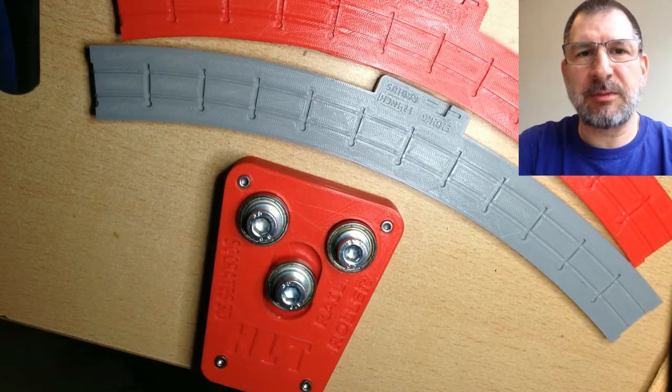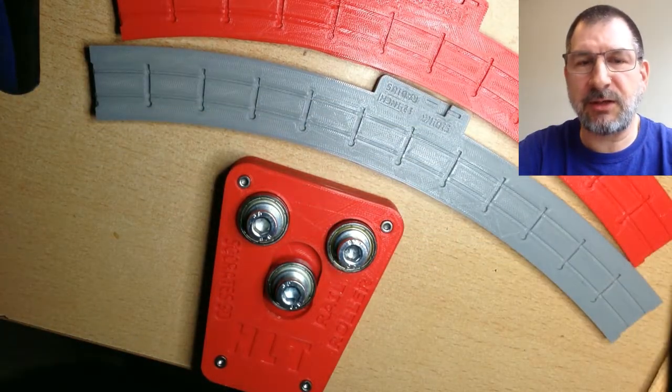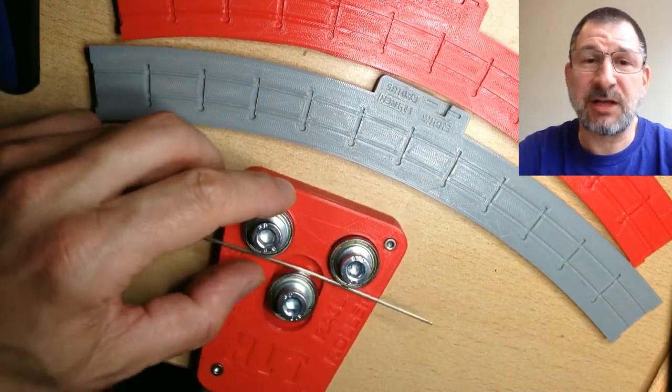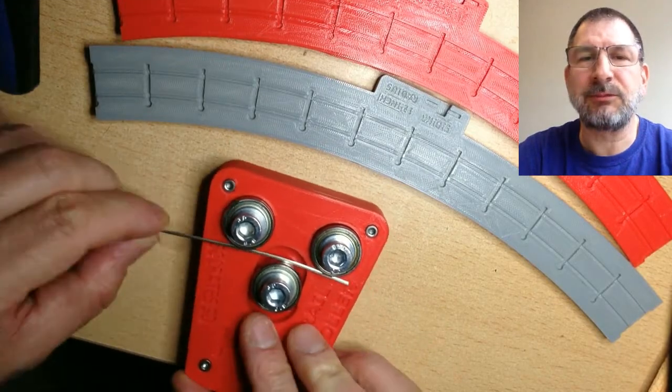I'm starting with a couple of straight rails. This is N-Scale Code 55 railing, and this is the first time I was using it, so I thought I'd be a little cautious.